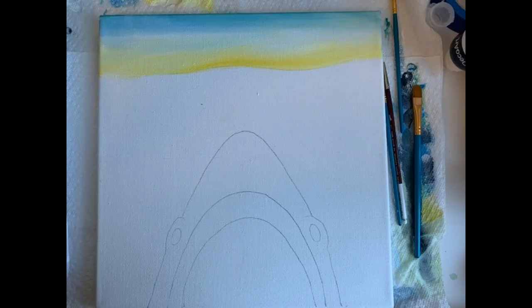Now you can see here we've got our top layer and it looks really good — it looks like the setting sun right over the ocean.